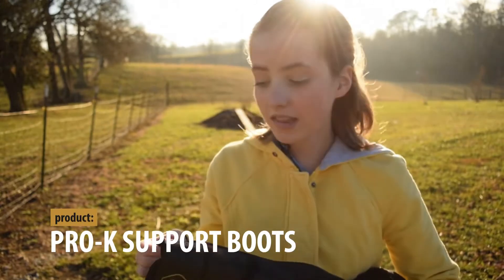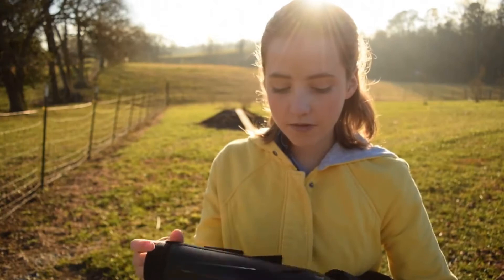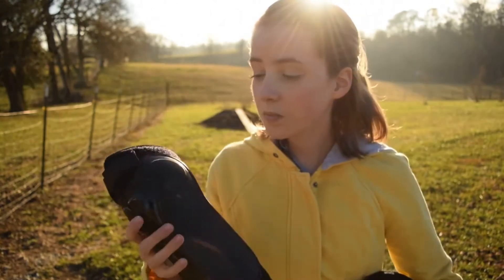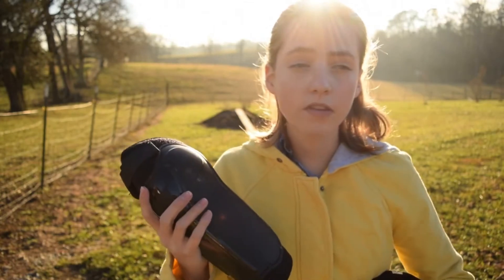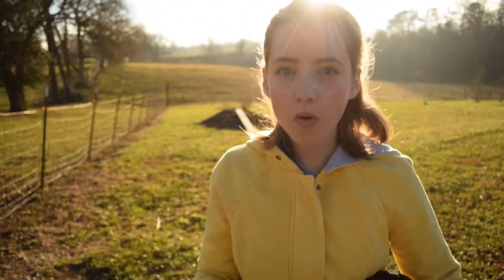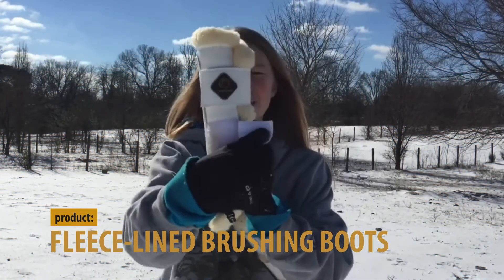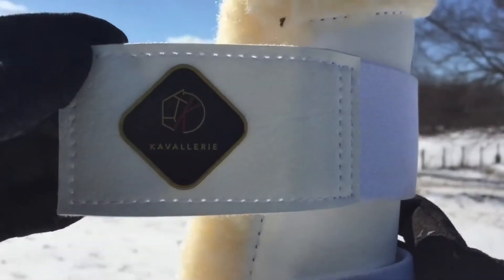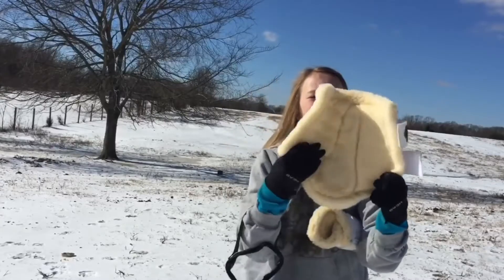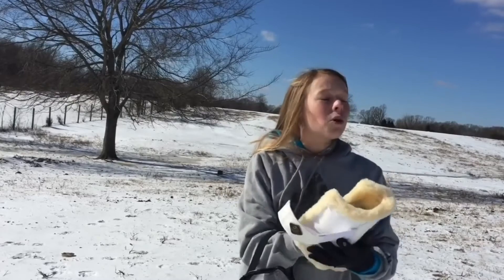These boots are really supple and squishy, except for the hard part on the back right here, which is pretty firm — this part is going to protect against hooves clipping from behind, and the supple part just really supports it. There's fleece on the inside and Velcro straps, with the logo right there. The size I got is a medium. When you open it, it looks like this with the fleece inside. It's amazing, I love them so much.